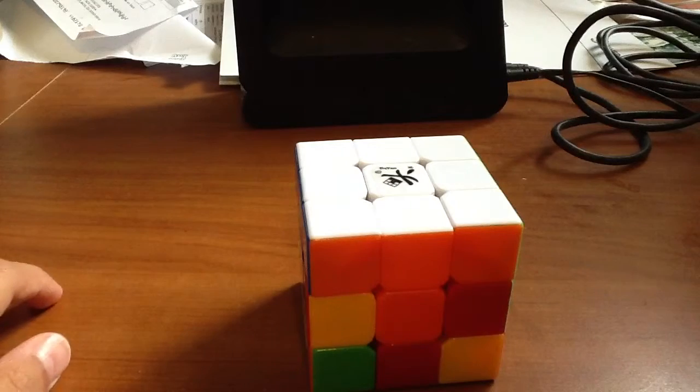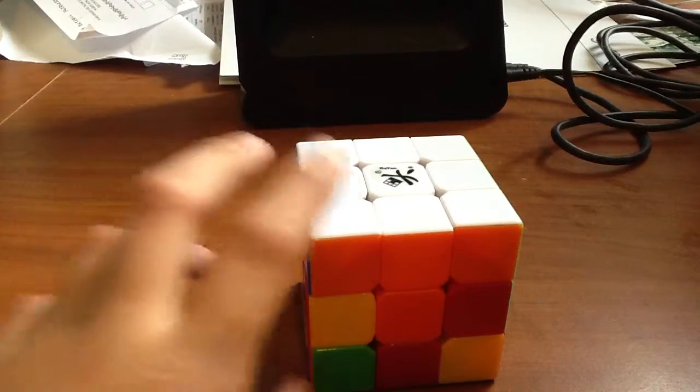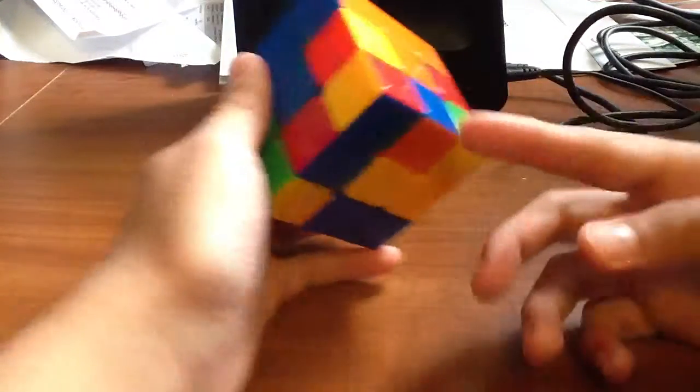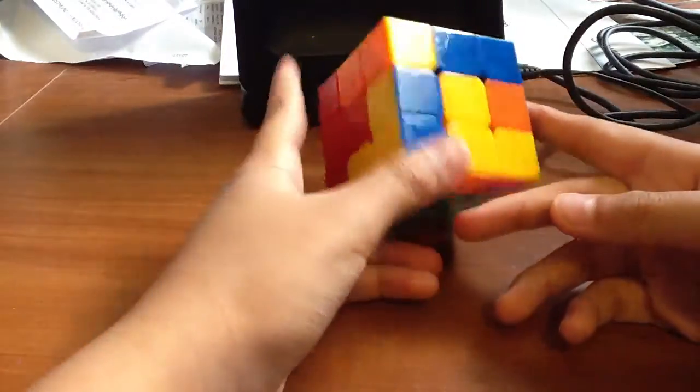When you're done with that, you should have the white side and the first layer complete. The next step requires you to get the second layer. As you can see, what you need are the bottom four edge pieces that are not yellow.